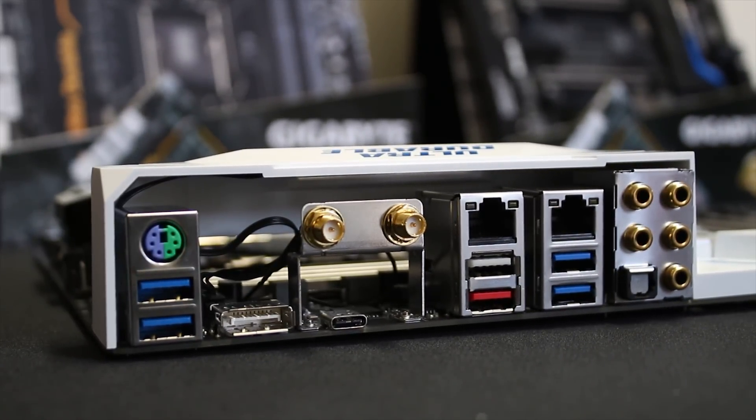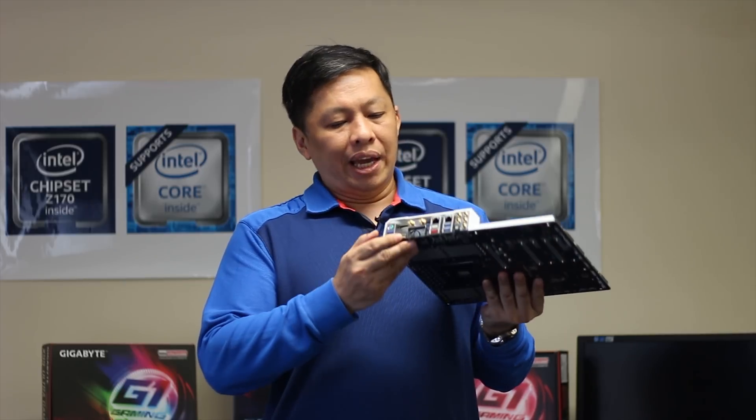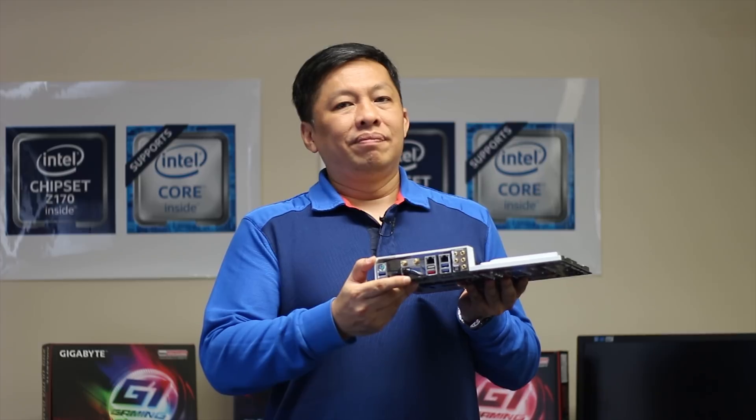This is the first time you'll ever see a desktop motherboard with a DisplayPort input — it's for Thunderbolt purposes. This is the first time a desktop motherboard supports Intel Thunderbolt 3. All you need to do is plug in your discrete GPU, connect the DisplayPort out to the DisplayPort in on the front panel, and it mixes with the Thunderbolt chip to come out as one USB Type-C.